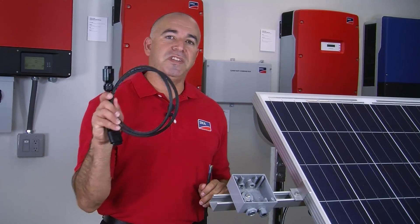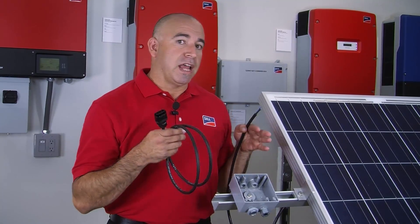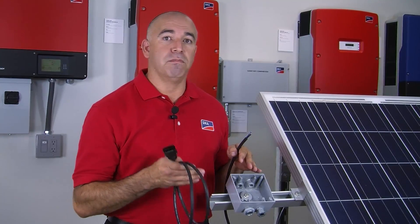The first method is using a J-Box. For this method, we're going to use the AC cable from our first inverter, cut one end off, and then feed it right into our J-Box. From there, we're going to transition it using our SMA multi-cable or your own wiring as the home run down to the Multigate XT.